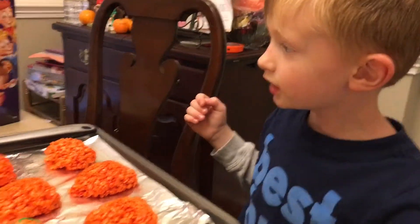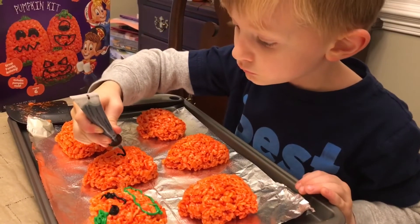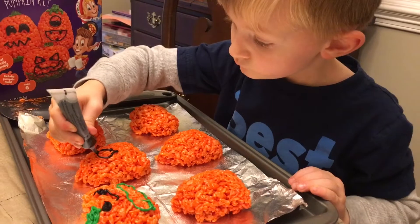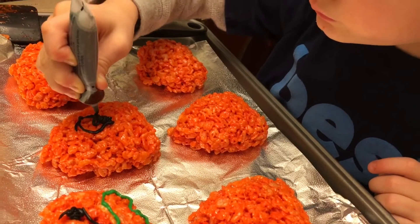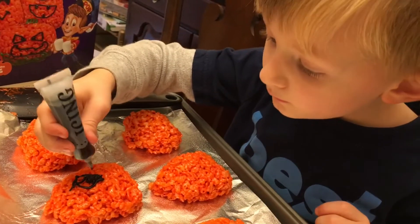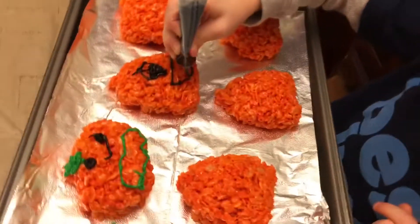I'm going to make my own and try making a one-eyed one. A one-eyed pumpkin! Look at the eye — now you fill it in. That looks really good. Nice crispy treat. I'm his brother. Is it good? I'm over here decorating the next one. He's eating them — he likes them.